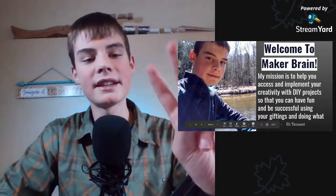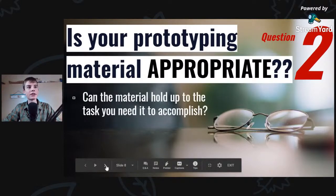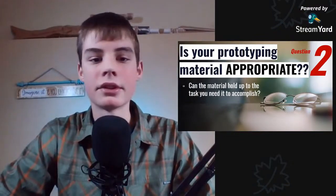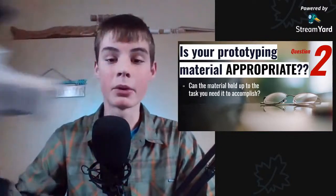Question number two is: is your prototyping material appropriate? Can it hold up to the task that you need it to accomplish? Obviously you don't want to use paper on something that needs to be really durable, and you don't want to have to mill out stainless steel for something that you could just make with cardboard. So we're talking about what materials are best for prototyping.